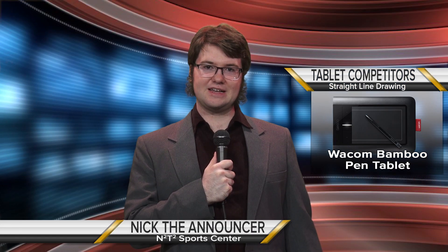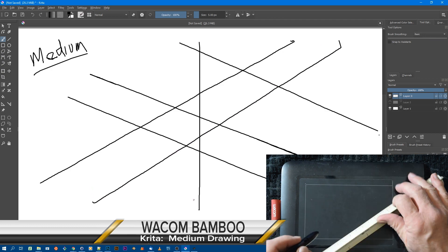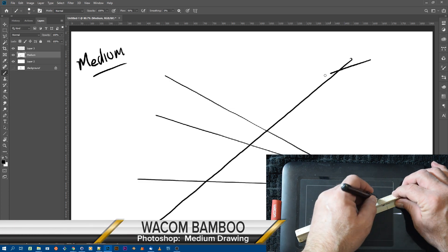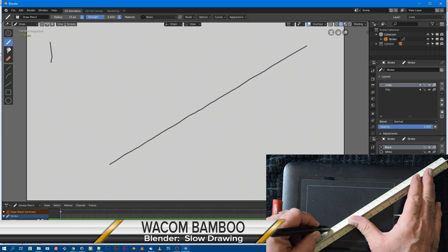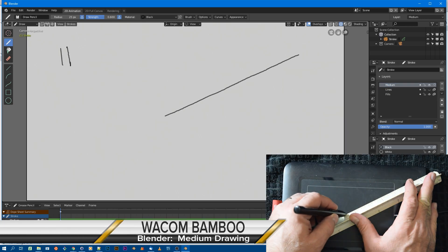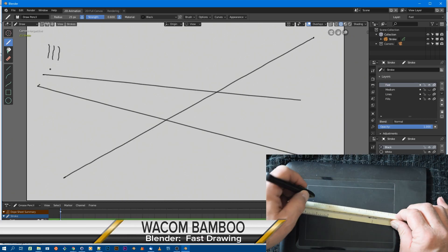Up first is the Wacom Bamboo. In Krita, the slow drawing speed test, this tablet falls short. At medium speed, a bit better with passable straight lines. In Photoshop, the test is a bit better than Krita, with medium and fast drawing speeds even better. Switching to Blender, the slow lines are a bit shaggy — expected in a vector drawing program — with medium speed drawing a bit better. The fast drawing shows a few stray drawing hits, but the vector cleanup of lines is always an option later.